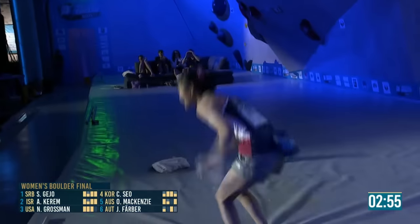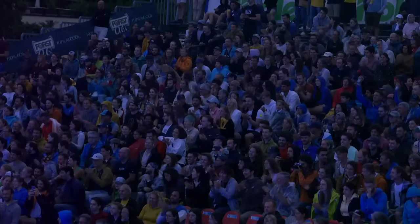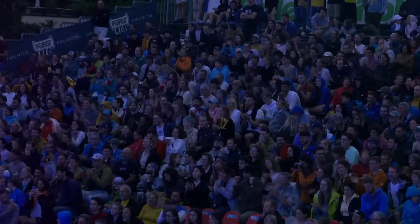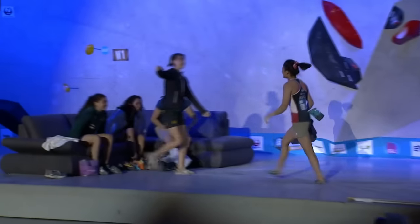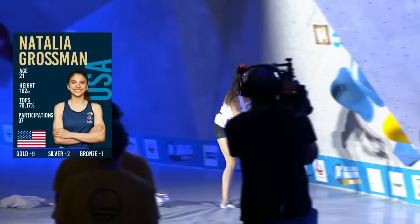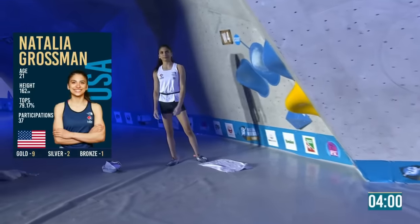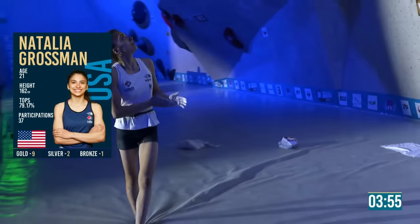Bang on the wall and that jumps her up the leaderboard over Stasher. So that career best — best place was fifth before. So her first boulder medal. Not sure what she was frowning at — I think it was the clock not moving.